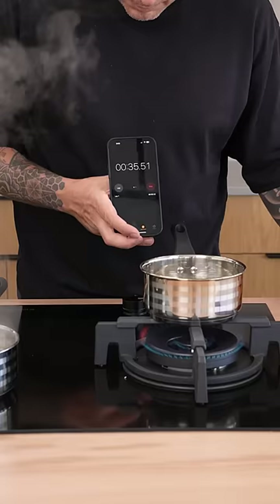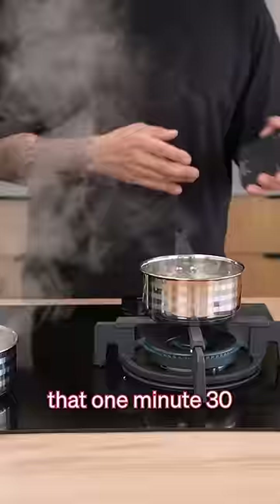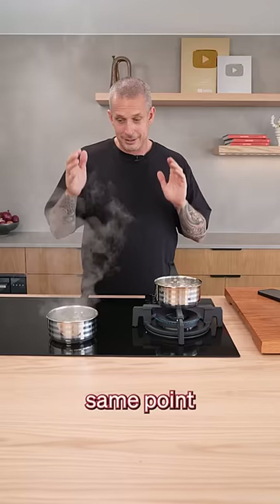35 seconds and it's not boiling yet. We're getting close. Still not there. 1 minute 20, we're still not there. And I'm going to call that 1 minute 30. So there you go — the gas took a minute 30 longer to get to the same point as the induction did.